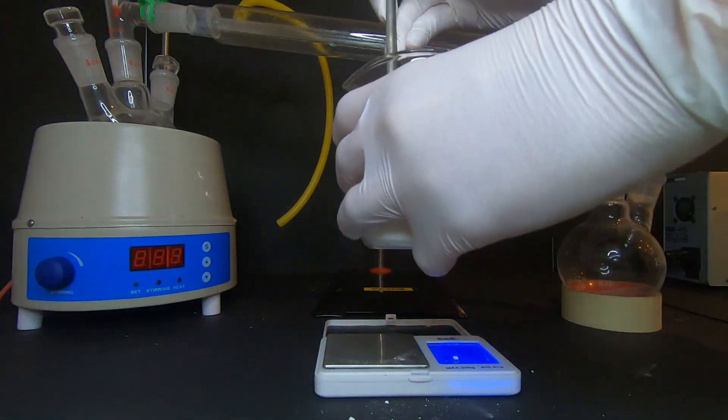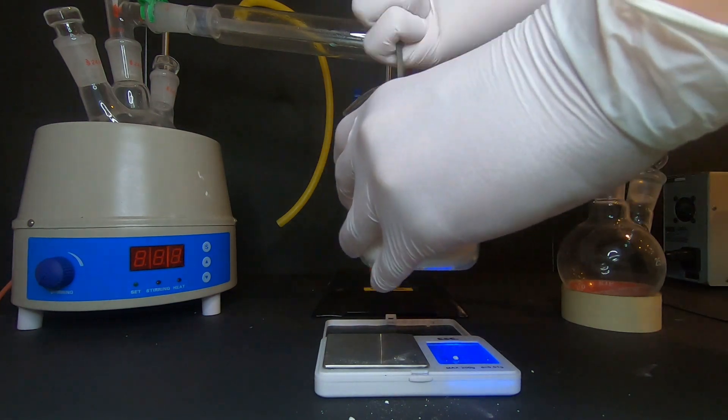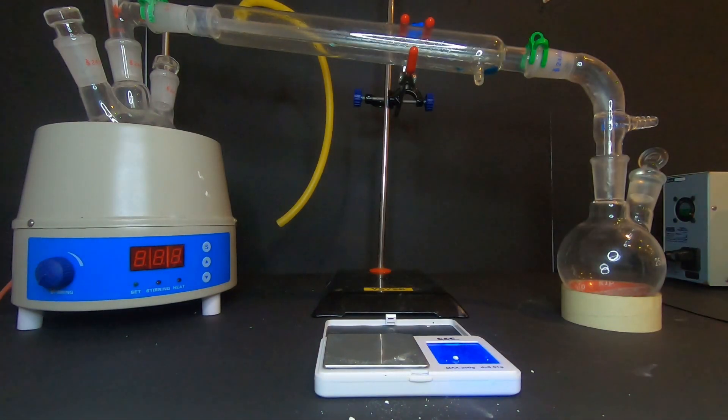Now we need to mix these two compounds and put them in our distillation apparatus. Then we will add the adipic acid in a beaker.